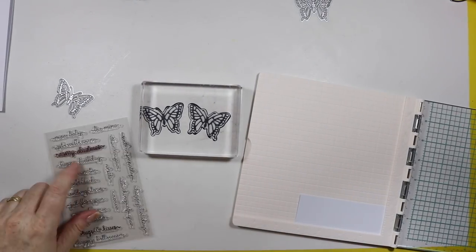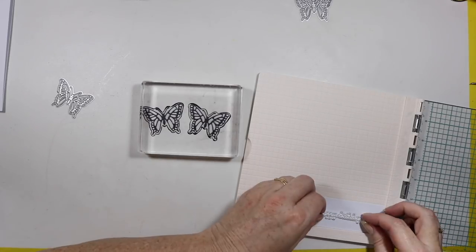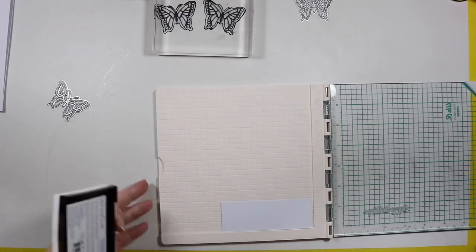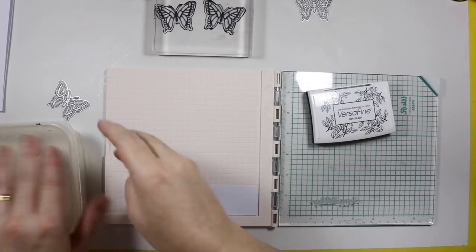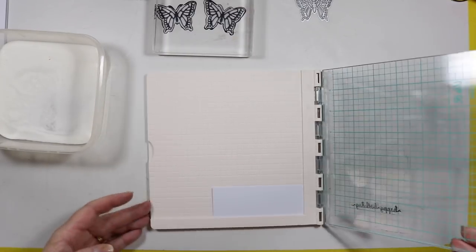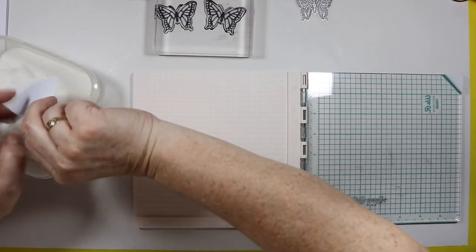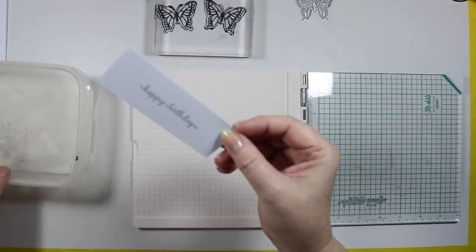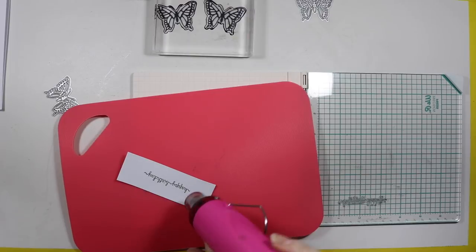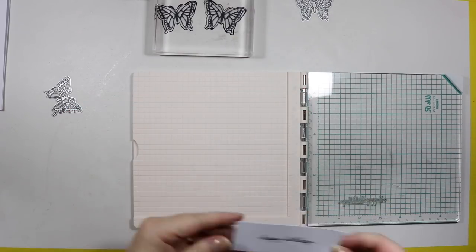While I've got my embossing powder out, I've changed my mind totally and used a different stamp set. This is from AliExpress — it's a beautiful font and it just says happy birthday. I've got my We Are Memory Keepers stamping tool here. I'm going to use the clear embossing powder and just heat set that, and eventually I'll cut it out with my banner dies.